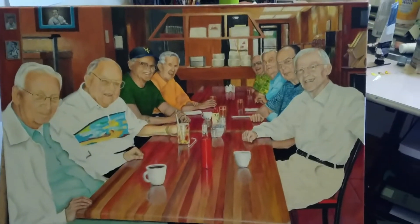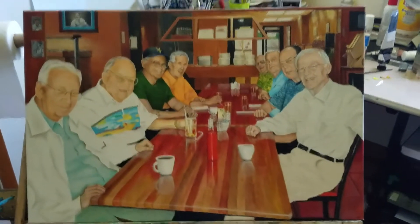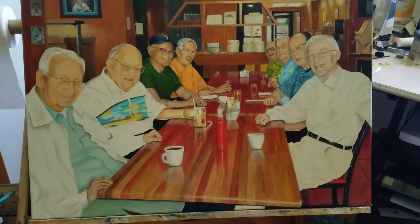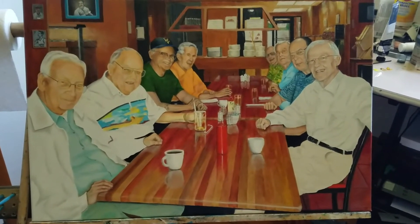That's about it for now. I'll let it dry for three or four months and then go back and start doing a little bit more detail. Talk to you later.